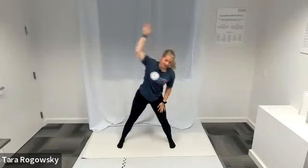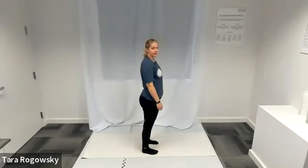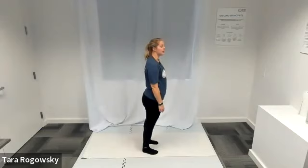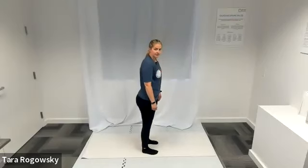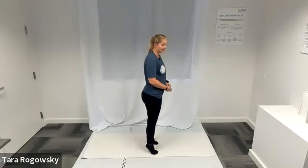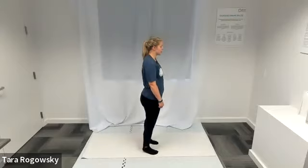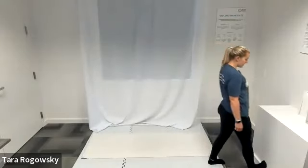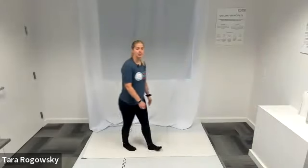Finish on the side you did not start on to even yourself out. Let's go into calf raises — heels both go up and then both go down. Option to alternate one heel after the other if doing both at the same time sets you off balance. If you'd rather replace this with another stretch, you can put your toes against a wall with your heel away from it, then lean forward and back to keep it dynamic — that'll stretch your calves out.